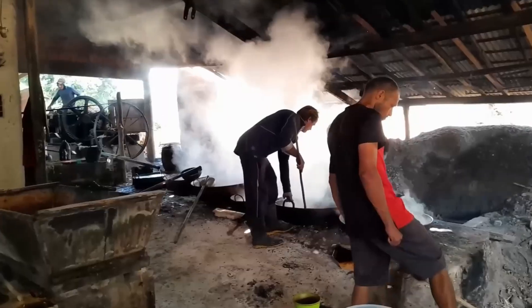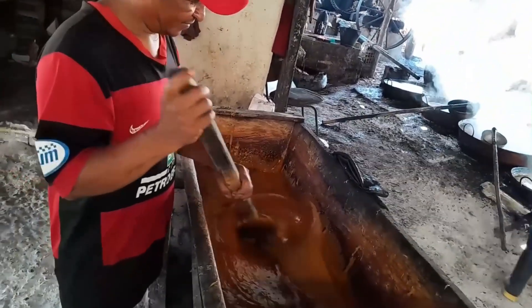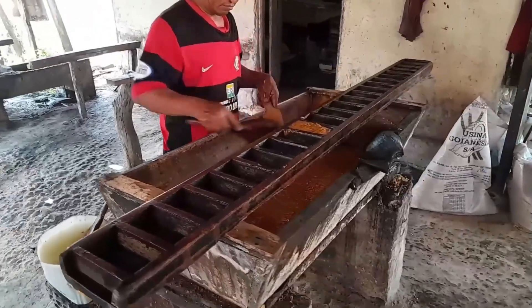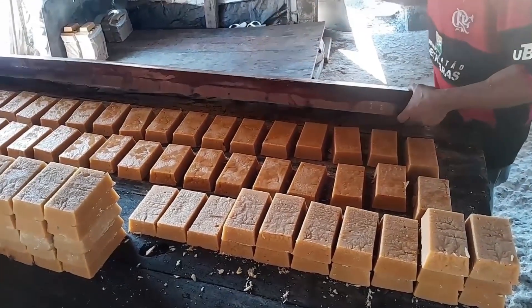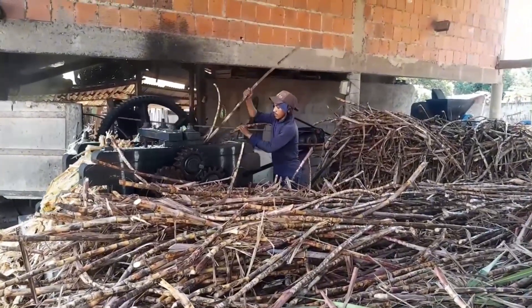Welcome back everyone to our exciting journey exploring handmade sugarcane production facilities around the world. Today we're diving deep into the heart of a traditional sugarcane workshop, where we'll witness the tireless labor that transforms juicy sugarcane stalks into gleaming blocks of golden sugar. The very first step, and arguably the most crucial, is pressing the cane.